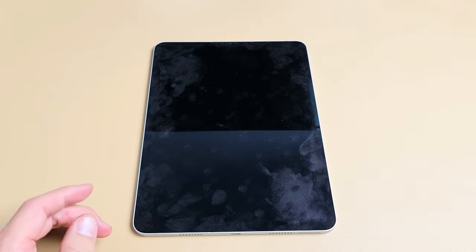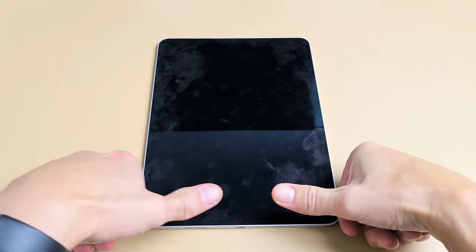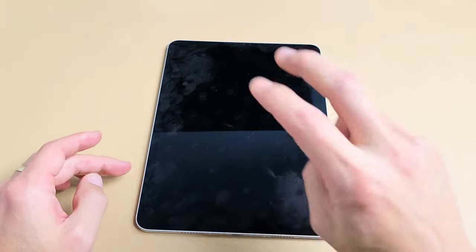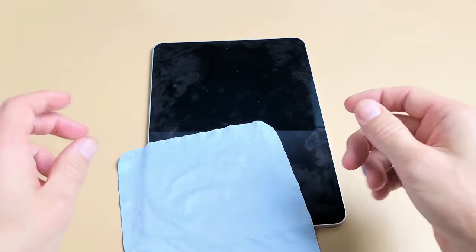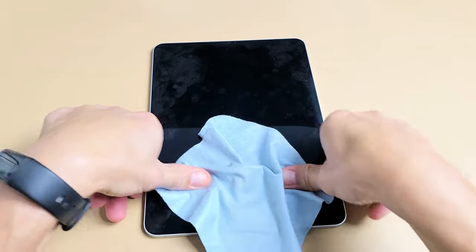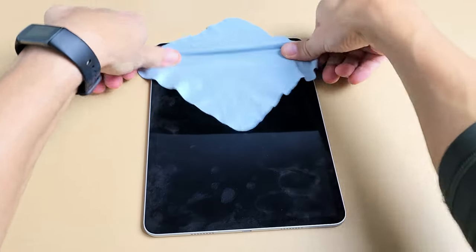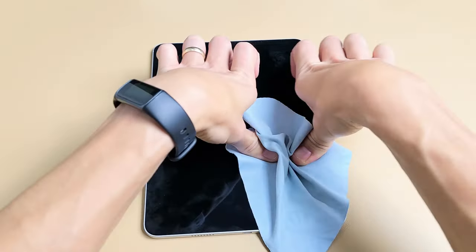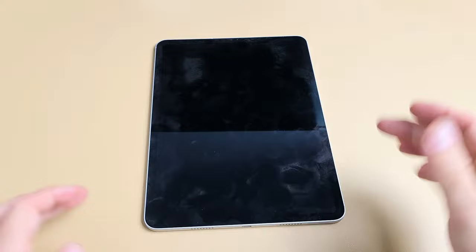You're still stuck in a boot loop. Next thing is the massage method. Lay the iPad down and use two thumbs — press and massage all over the screen and all over the back. Same premise as the tapping: you may have something slightly dislodged. If you don't want to get your screen dirty, use a washcloth or paper towel. Press firmly with two thumbs all over, including the edges. Sometimes while you're doing this, all of a sudden you'll be out of the boot loop.